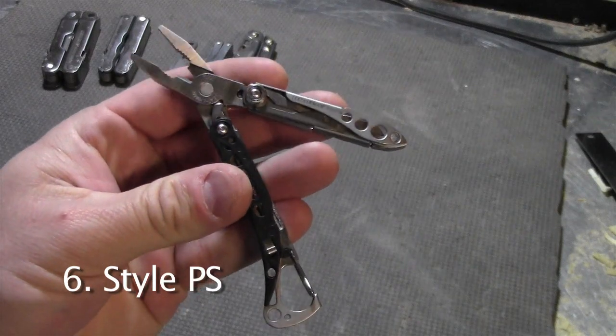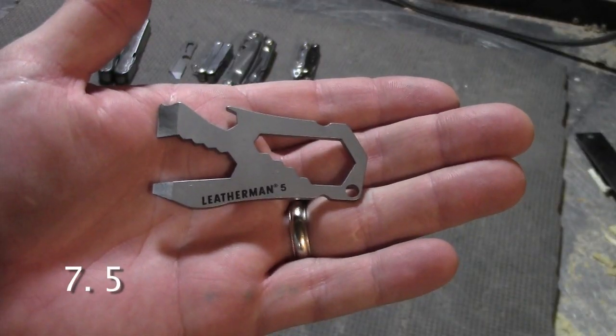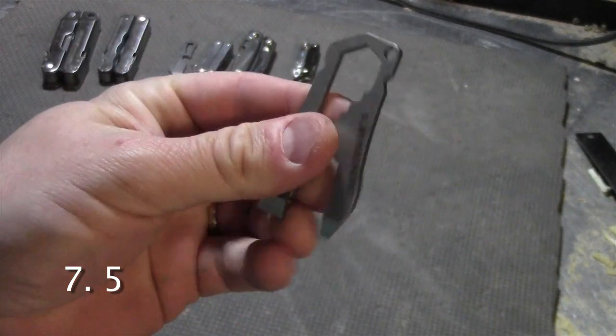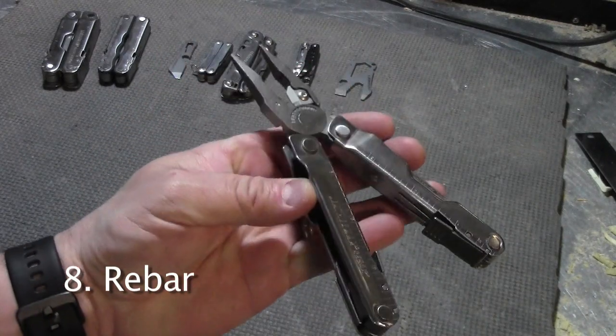This is the Style PS. One thing nice about this one is it doesn't have a regular blade, so I can take it on airplanes. The Leatherman 5 is another one-piece multi-tool — it has a bottle opener and a few box wrenches. The Leatherman Rebar is very similar to the SuperTool 300, just a little bit smaller.